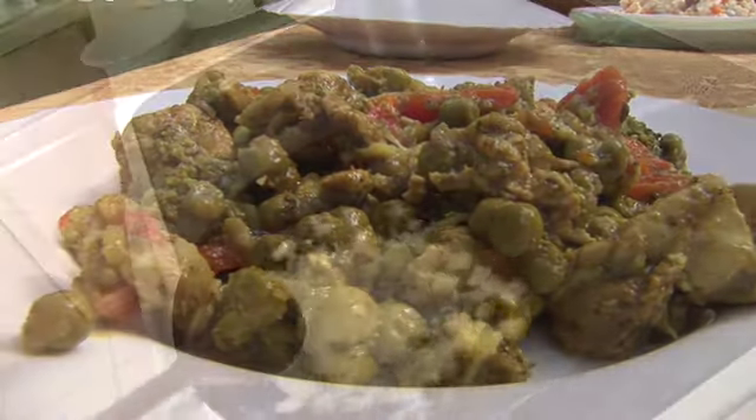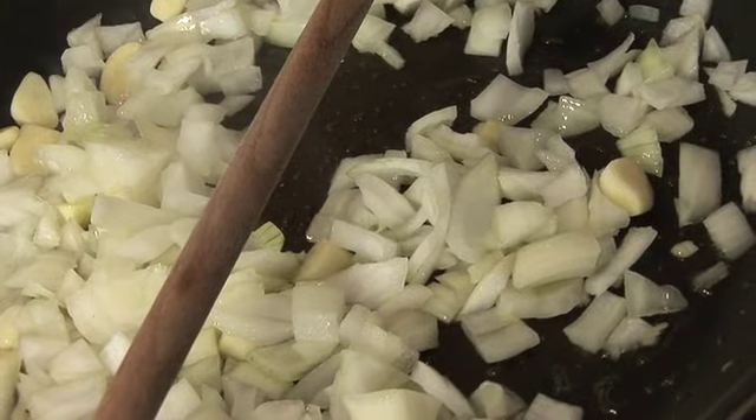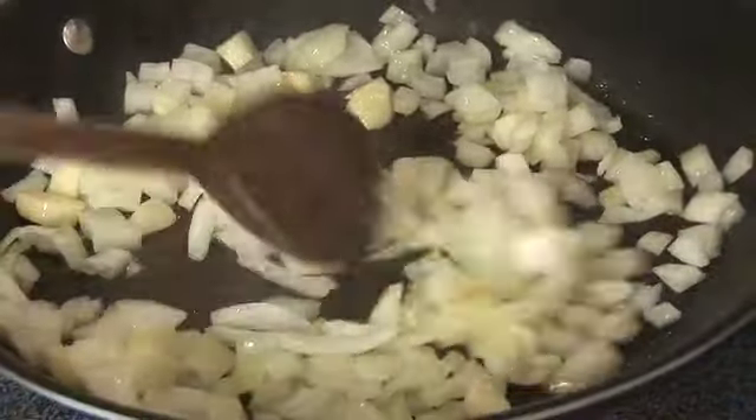Kari, the famous spice mix of India, can be a blend of 4 to 30 different spices. It's very high in protective antioxidants.